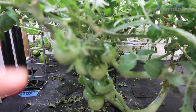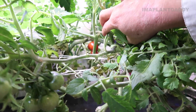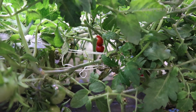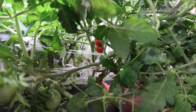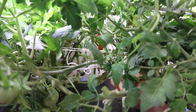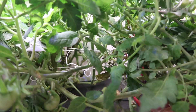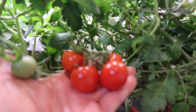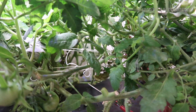Tomatoes everywhere! We've got some red tomatoes back there - those tomatoes look great and are ready to harvest. I'm actually going to snip these. Look at these - check these tomatoes out. I got four tomatoes for breakfast tomorrow, how great is that? I'll just let those ripen up on my countertop.